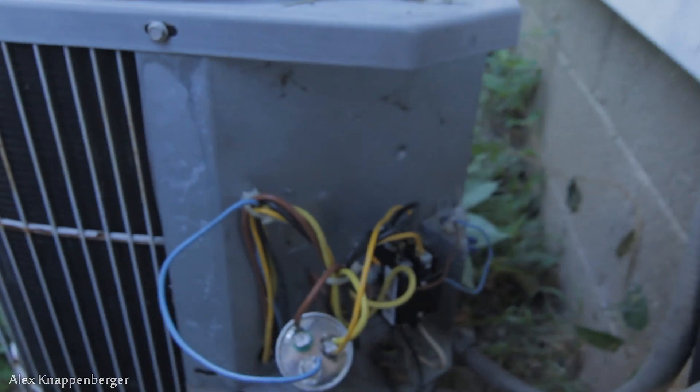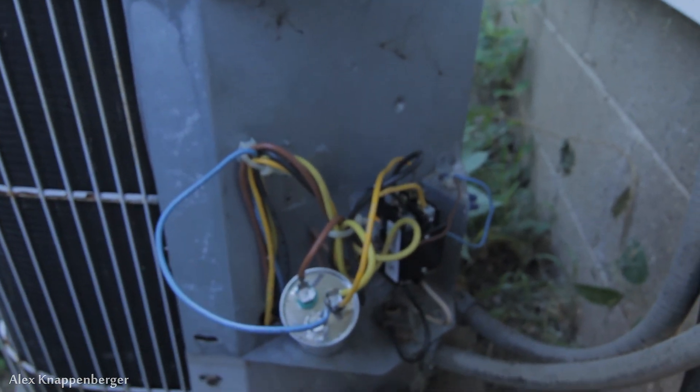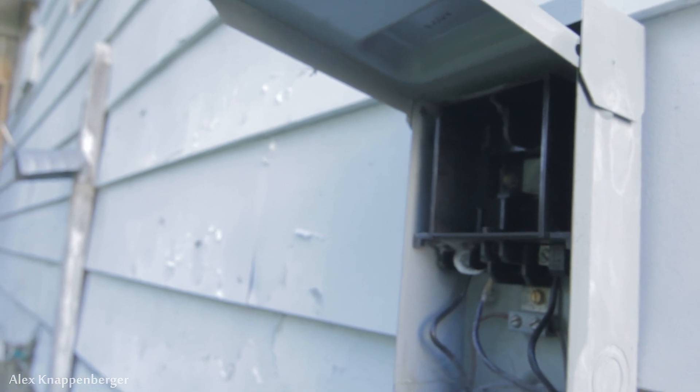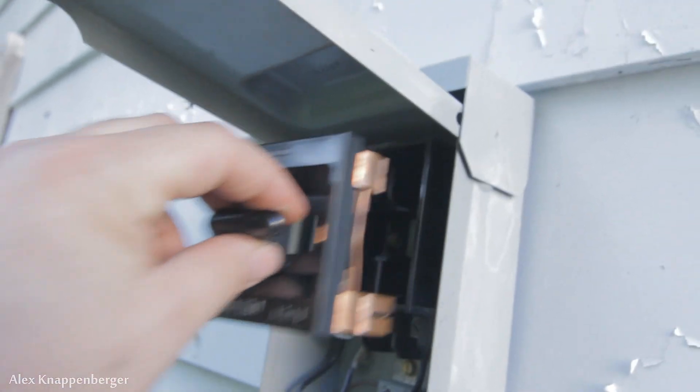To do this, I'm going to need access to your contactor and your run capacitor, of course. The very first thing you want to do is remove power from your breaker, so you don't have any chance of getting shocked to death from 220 volts. So pull that out.